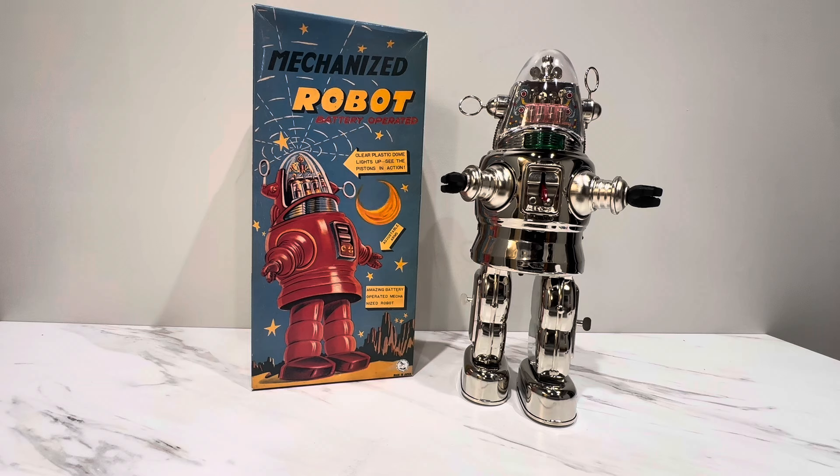We're going to look at the chrome finish mechanized robot, also known as Robbie the Robot. The reason I said I don't know why the hell I bought this toy is because these toys do not look all that great displayed next to tin, lithographed, colorful tin robots. I always say your collecting eyes are bigger than your collecting stomach. I have a bunch of these chrome-type finish robots, and unless you have a dedicated shelf — which at the moment I don't — they look so damn out of place. But having said that, they're still cool looking, so it's a quandary, a conundrum.